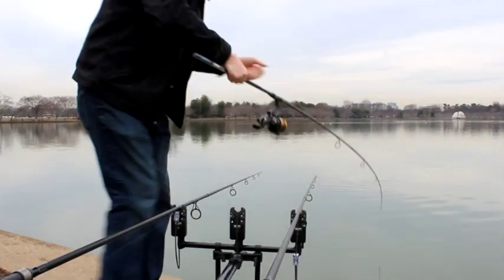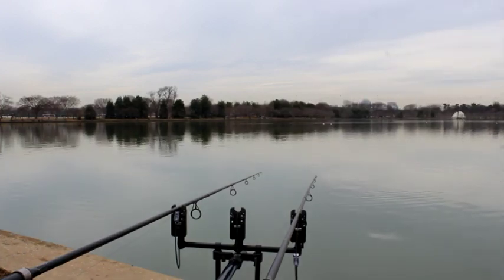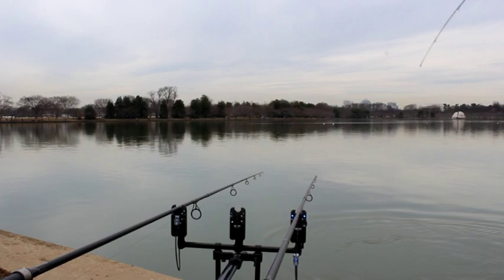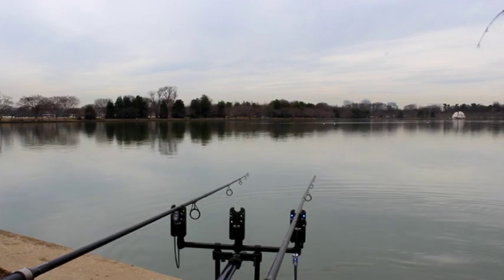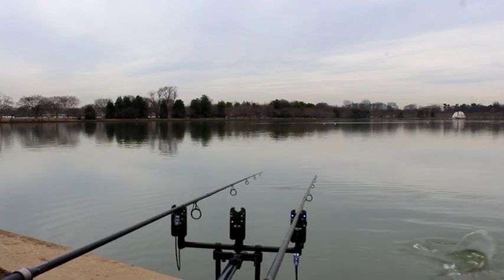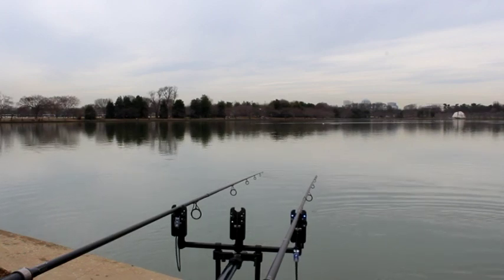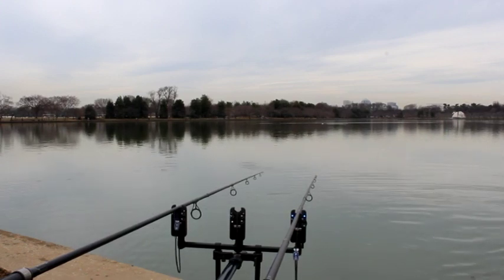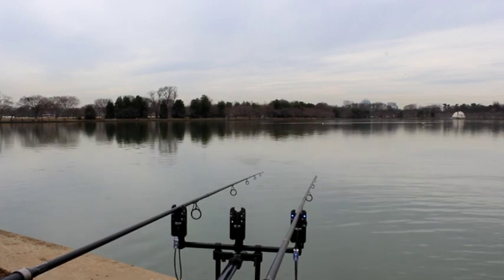As soon as I got the fish in close I got the net ready. And sure enough, as soon as I'm playing this fish and getting him in the net, the alarms go off — that's the left rod again. And at the same time something hits the right rod. So I've got a fish on the left rod, a fish on the right rod, and a fish already in the net. That was how it was the entire day — just one fish after another fish after another fish.